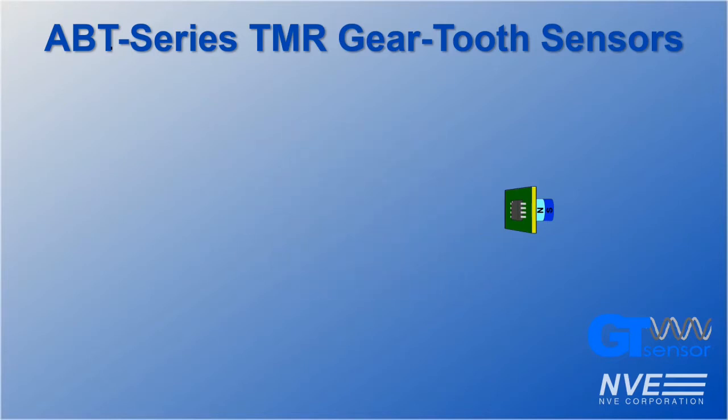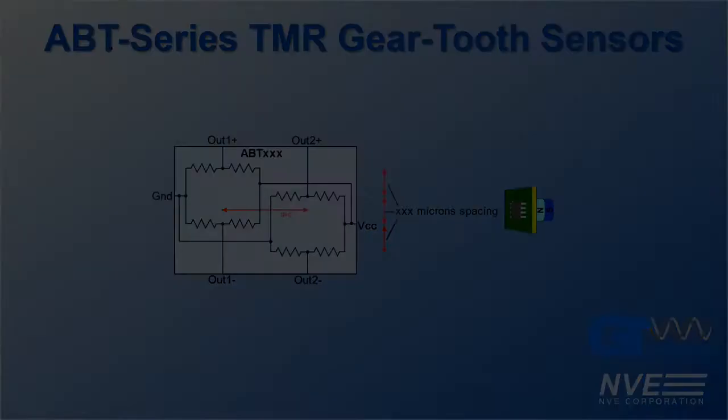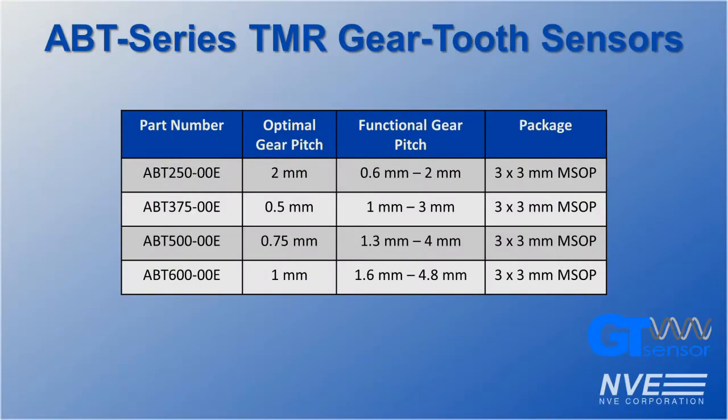ABT series sensors detect only the horizontal component of magnetic field in the plane of the sensor package, so they need to be pitch matched to the target gear for optimal performance. Standard ABT series products cover a wide range from tiny pitch gears found in miniature robotics up to larger gears found in automotive applications.